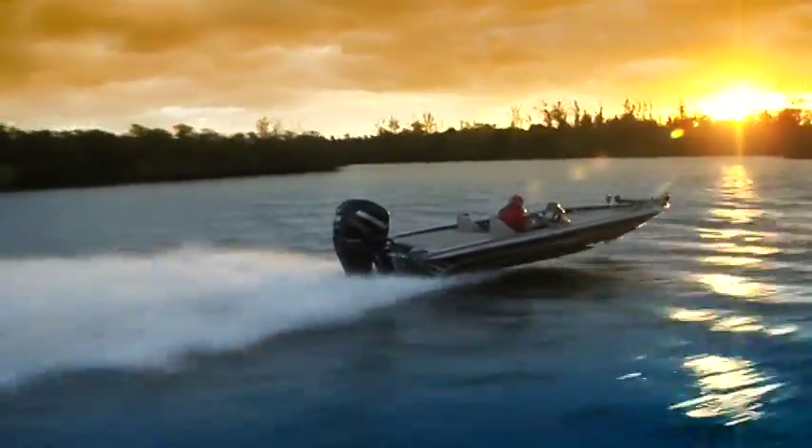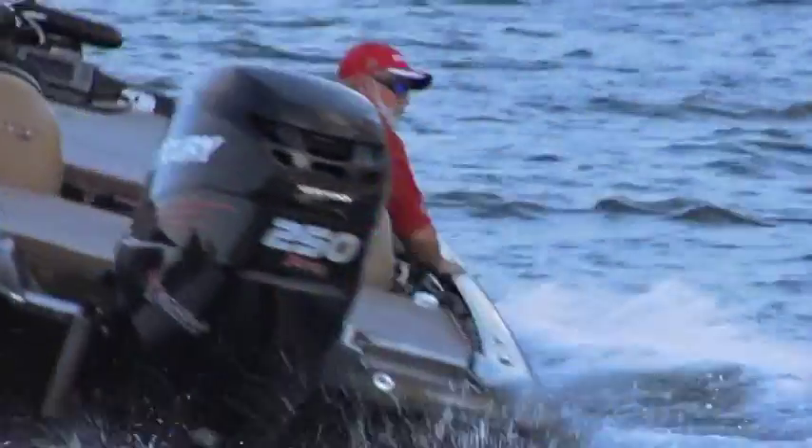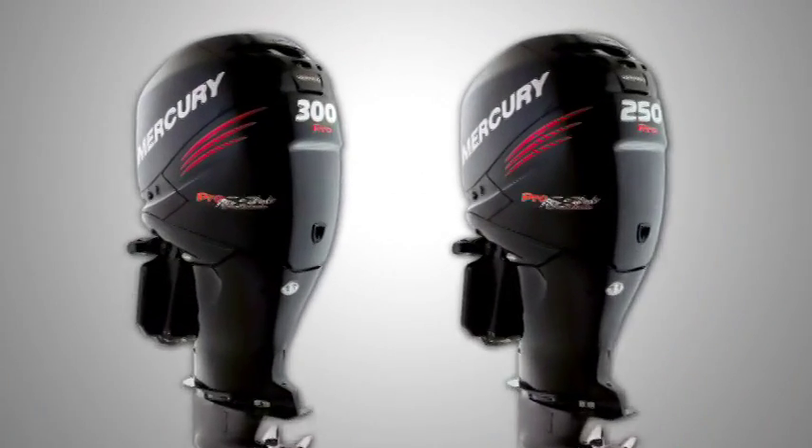Anglers looking for 4-stroke technology, or those who want a more advanced, refined and enjoyable ride from a performance outboard, need to search no more. Introducing Mercury Marine's 250 and 300 Pro 4-strokes.